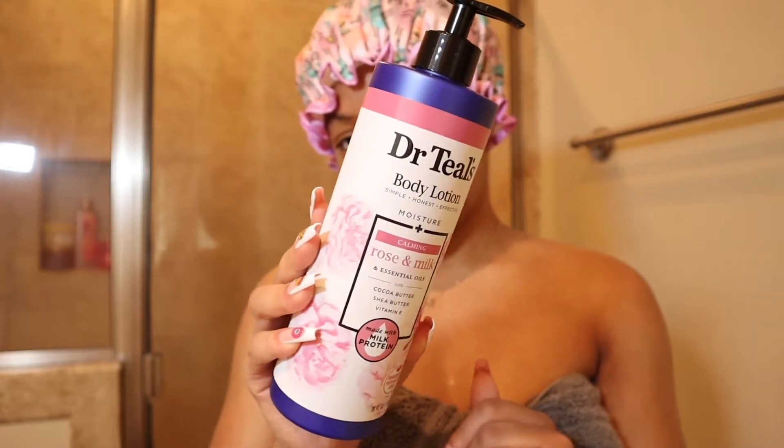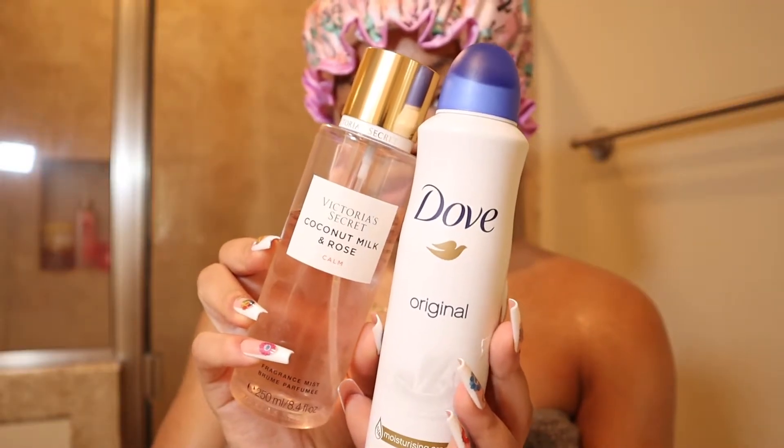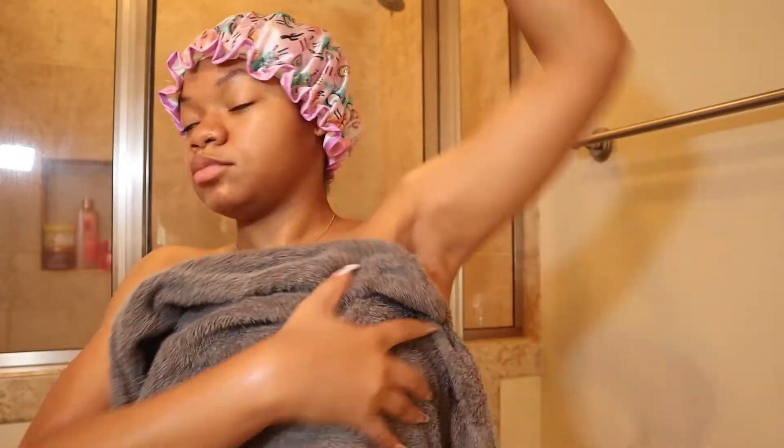Once I get out of the shower, I like to use a body lotion, a spray deodorant, and any type of perfume of choice. The scents vary depending on the day — I really just put on whatever I feel like putting on that day. Today I'm using a Victoria's Secret Milk and Rose perfume and then a Dr. Teal's Rose product.